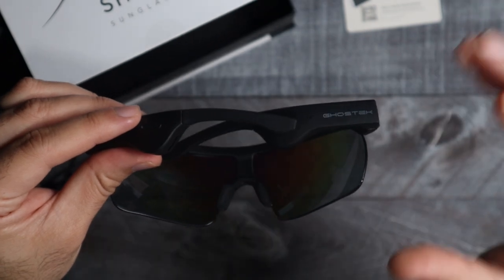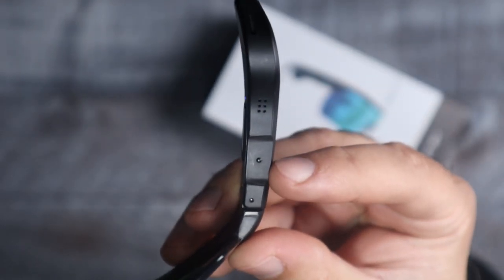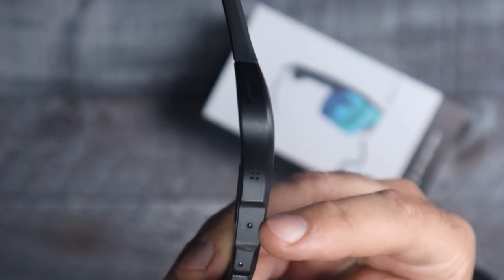It makes it really easy to connect. On the bottom here we have one button, and as you guys can notice it is blinking red and blue — that means that it's ready to pair.